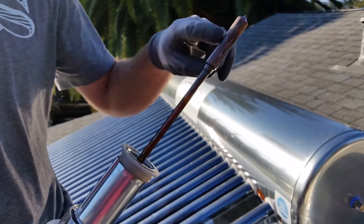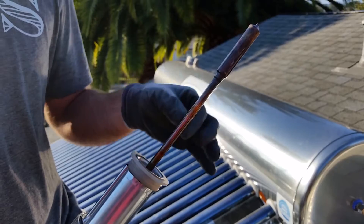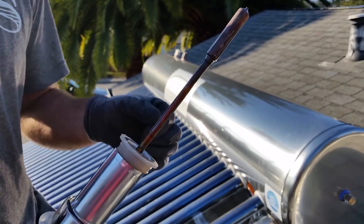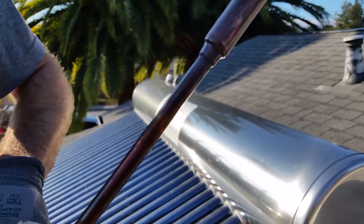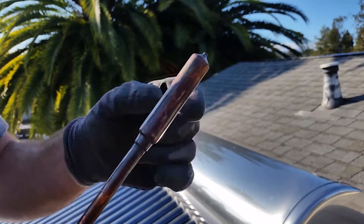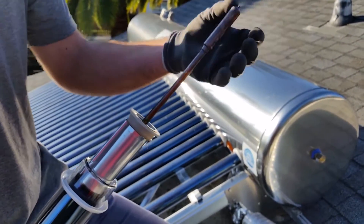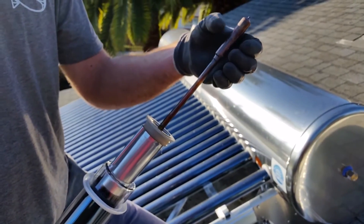The copper heat pipe is a hollow tube that is sealed on both ends and contains an alcohol solution which vaporizes at a very low temperature. That vapor vaporizes at the bottom and rises to the top of the tube into what is called the condenser bulb, which is inside the manifold of the tank, surrounded by water.